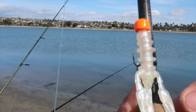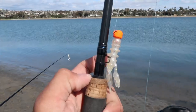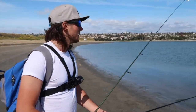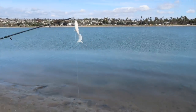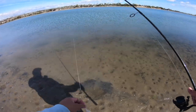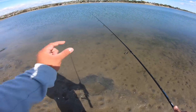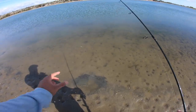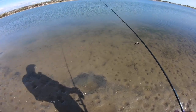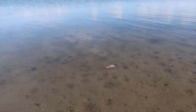I have this ghost shrimp pattern Combat Bait, three inch, on a ned rig. Here's the ghost shrimp pattern from Combat Baits — it's pretty cool. The ned rig forces the jig head to fall first on the sand, and what that's going to do is make that claw come up as if it's an actual ghost shrimp defending itself.